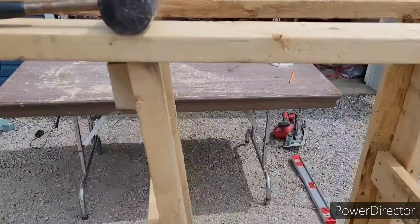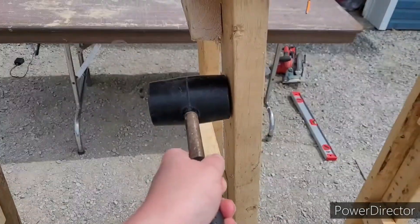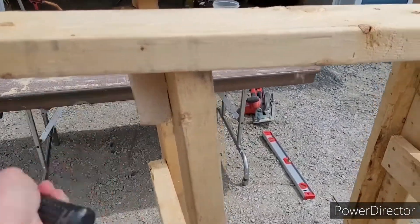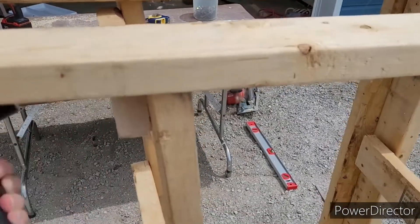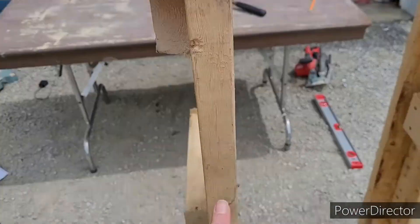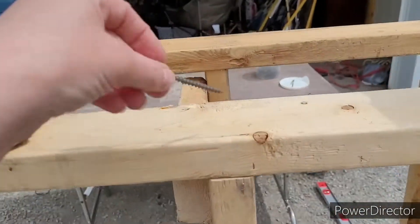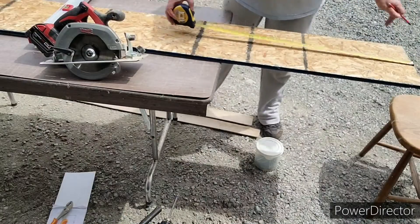Now taking the third one that I made with the braces in between, I need to get it over to that mark that I showed you, so I'm just using a rubber mallet and pounding it into place. I'm going to tack it down with some screws as well on the top and on the bottom.